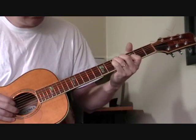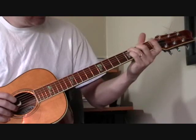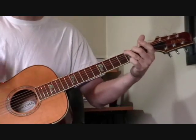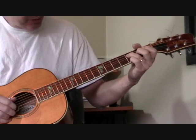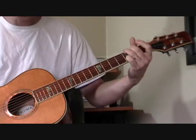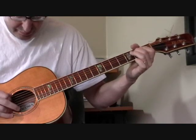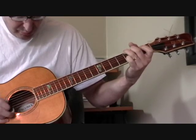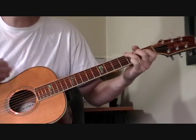Now I'm sliding into my D seventh — making my C seventh shape and sliding, just picking the fifth string. Then back to my C seventh, then G. And then I have this turnaround, the famous Blind Boy Fuller type turnaround, with my pinky on the third fret of the first string and walking up the fourth string, getting an alternating bass. So that's the introduction to Step It Up and Go. Let me do it for you one more time.